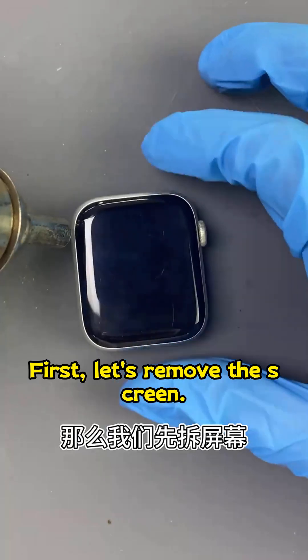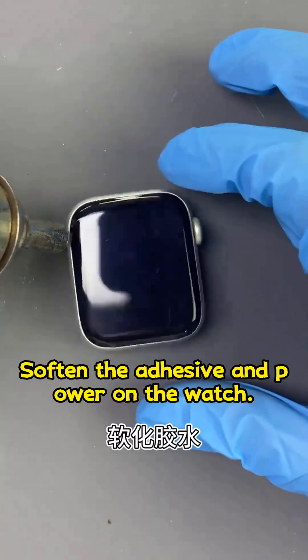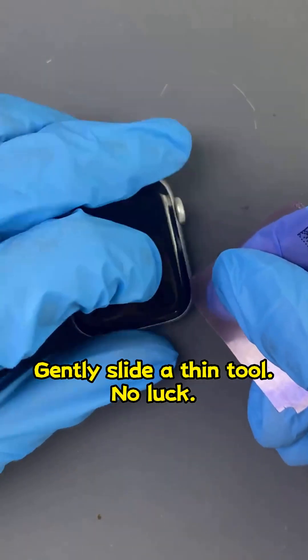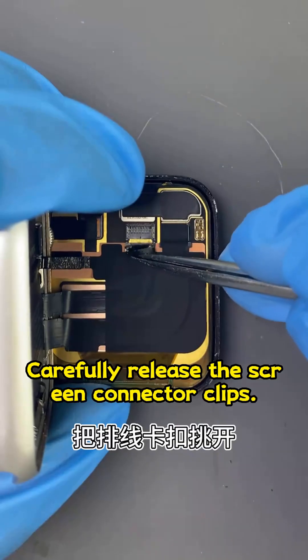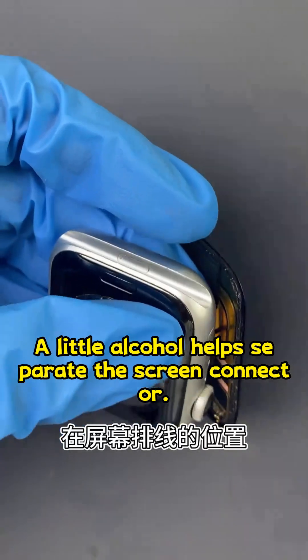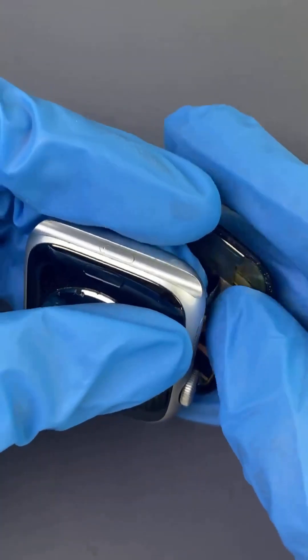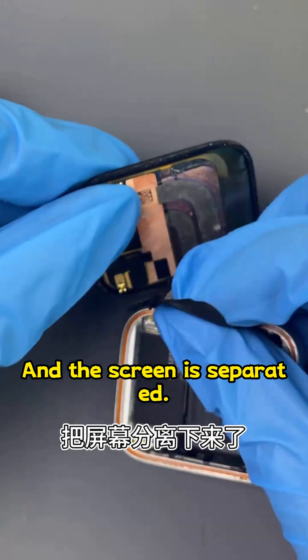First, let's remove the screen. Heat the sealant to soften the adhesive and power on the watch. Gently slide a thin tool — no luck. Let's open the screen. Carefully release the screen connector clips. A little alcohol helps separate the screen connector. A gentle pull and the screen is separated.